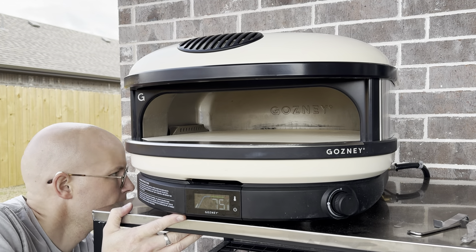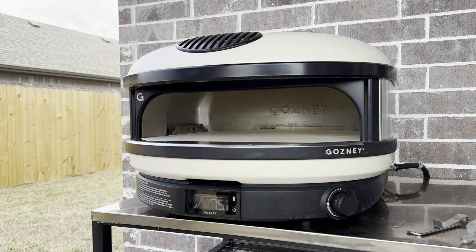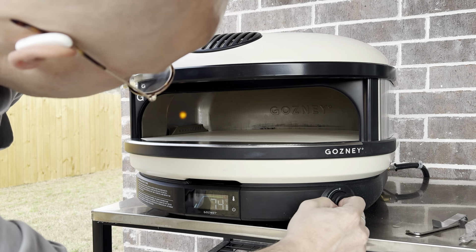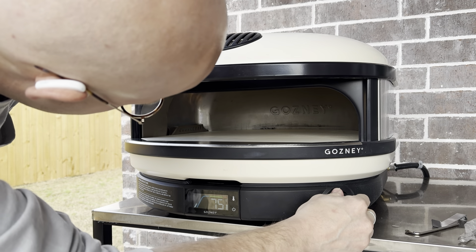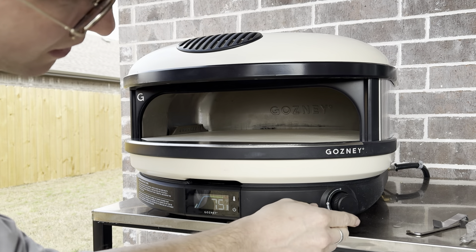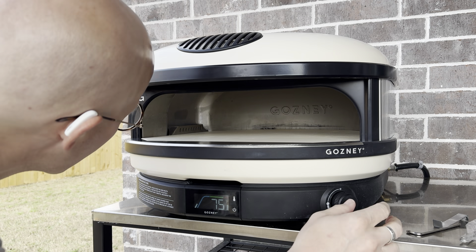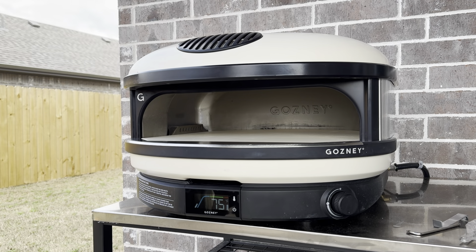Alright, getting this fired up — making sure the gas is on. Let it sit for a bit to let the line fill up, then push in the knob and turn it. The fuel came out for a second and now it's back on. It recommends on your first light-up to put it on low and let it go for about 30 minutes to cure the stone. In the future, if it hasn't been used for a significant amount of time, do the same but just for five minutes.